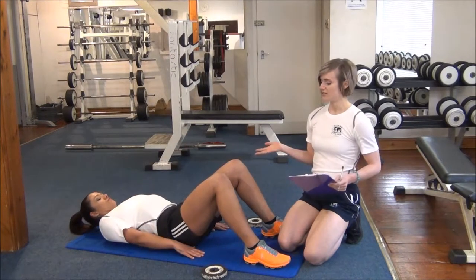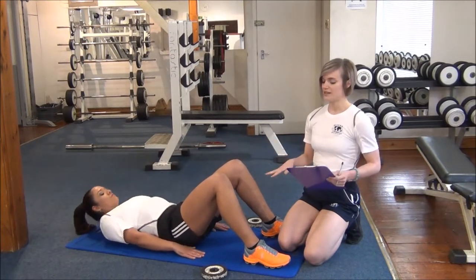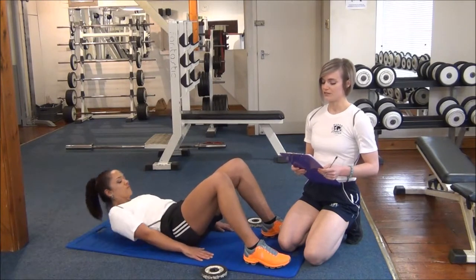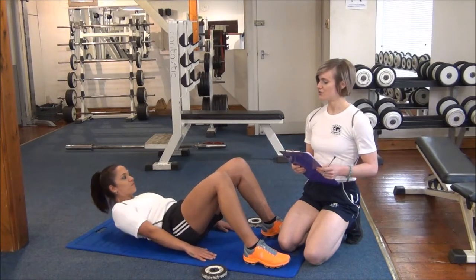You can set the client up like Jess is here. We've got plates 8cm away from the tips of her fingers, and you're just going to record how many curl ups she manages to do.